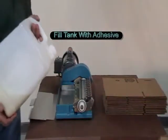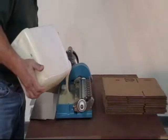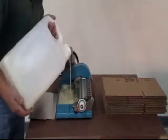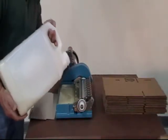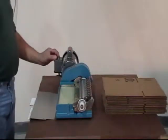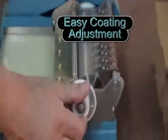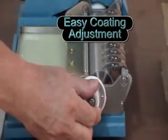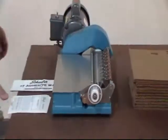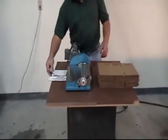The operator fills the tank with glue. The motor is turned on, and a single adjustment is made to obtain the right thickness of adhesive. The feed table is replaced, and labels are glued quickly and put in place on the product.